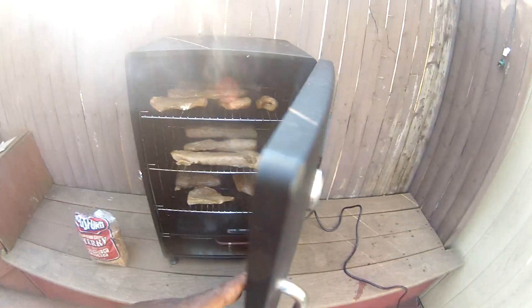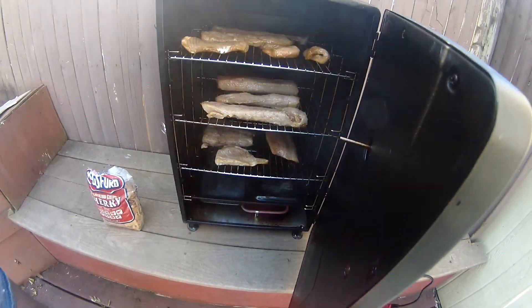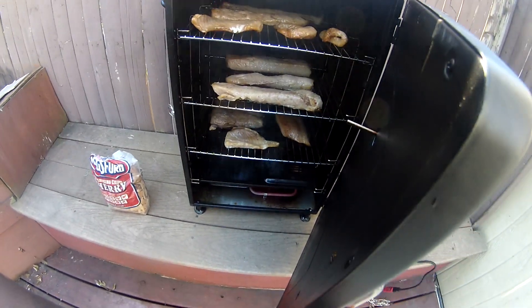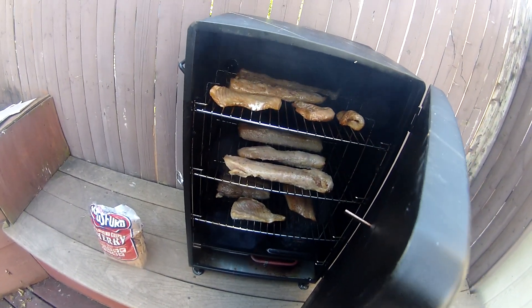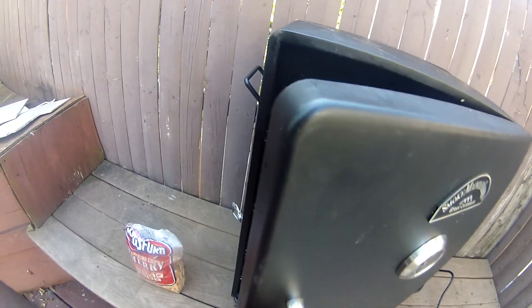Oh yeah, it's smoking pretty good in there. We got three racks going. Oh yeah, that meat is cooking — this is going to be good. Like I said, this is an electric smoker, not a charcoal smoker. But the meat is looking good. Let me close it up so the smoke can get in there.